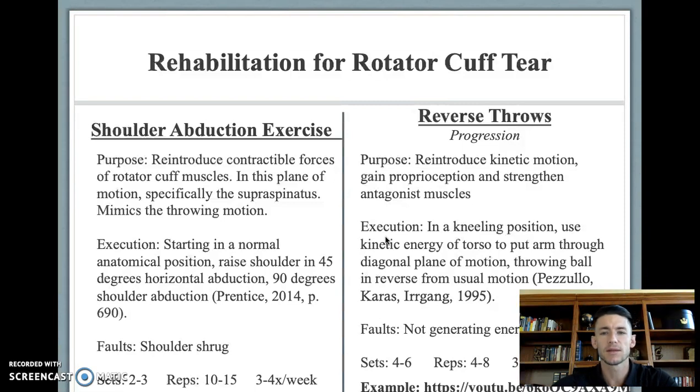As they progress from this, reverse throws can be performed to reintroduce the kinetic motion used in the throwing motion. This will help them gain proprioception and strength of the antagonist muscles.